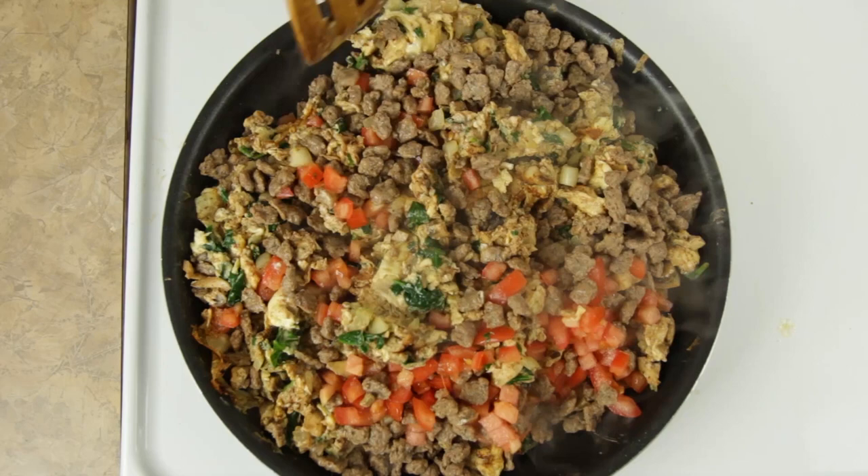Once the eggs are nearly cooked, we are going to add in our diced tomatoes or salsa and our meat. Today I am using these little turkey sausage crumbles that I got from the store — they are pre-cooked so it makes my life very easy. But you can use regular ground turkey or ground turkey breast, whatever meat you want, or maybe no meat at all. Mix to combine.